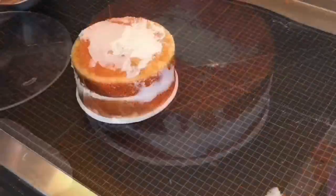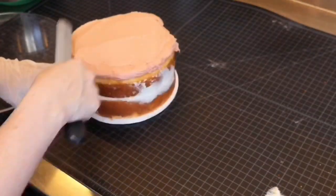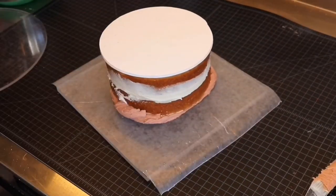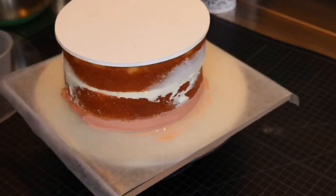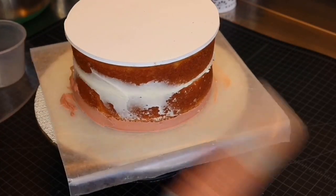Once all your tiers are stacked and chilled, you'll want to take a light brown color of buttercream icing and spread it over the top of the cake. Then place a piece of wax paper over the top of that, a cake board over the top of that, and flip the entire thing upside down and level it. Next you need to take a bench scraper and remove all the brown frosting flush with the side of the cake.